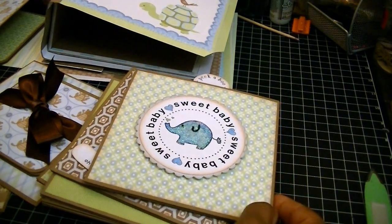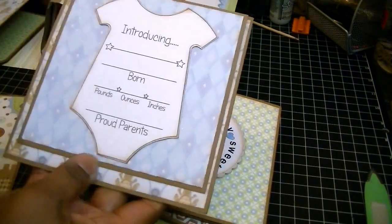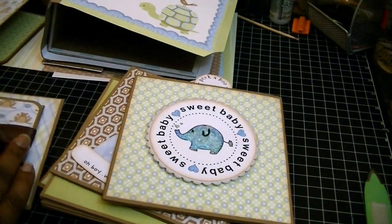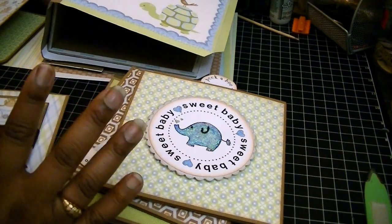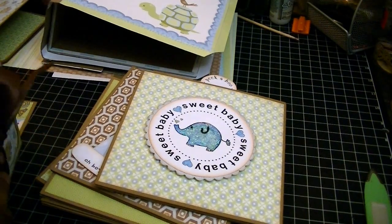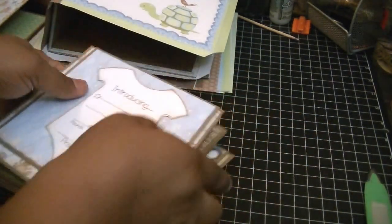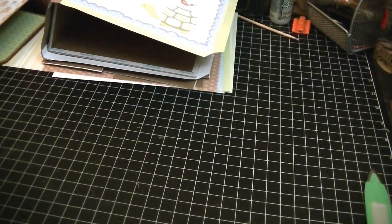So for the full page, it's five and three quarters by five and three quarters. The top flap is five and a quarter by five and a quarter. For the nine-picture photo op, that's four and a quarter by four and a quarter. And for the seven-picture photo op, that one is also four and a quarter by four and a quarter. Your tags — the mat for that is five and a quarter by five and three quarters.